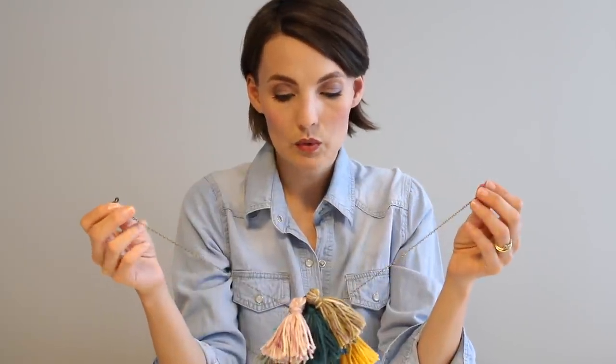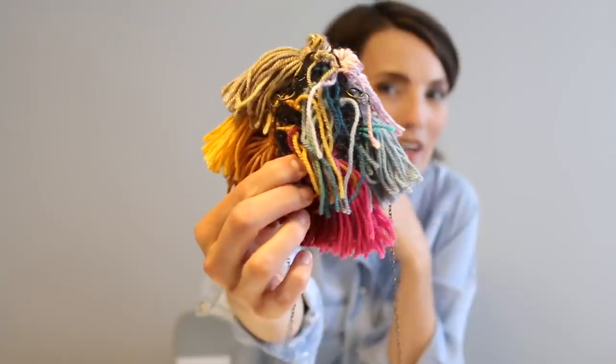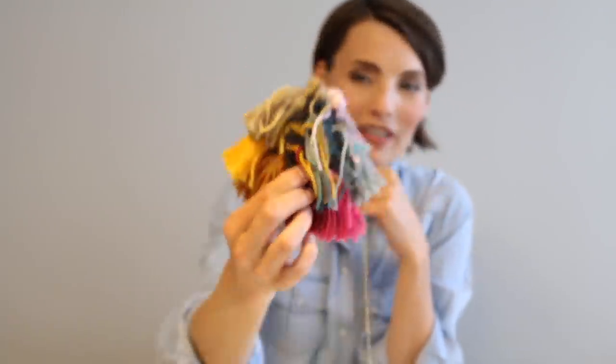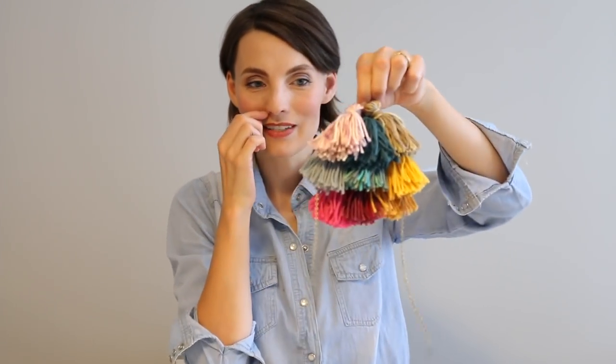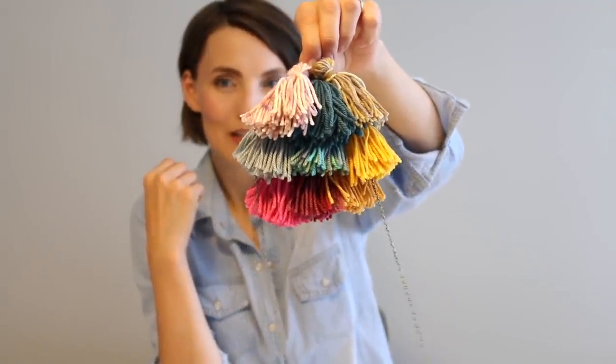For the tassel necklace, I went to Toho Shoji to find a base piece to build off of. I considered knitting or crocheting something, but then I thought I might find some mesh. I ended up finding a piece of jewelry — it's a piece of metal with holes in it that you can work with. I'll put a picture in so you can get an idea. I made the tassels using my loom, which is my favorite new tool, and then I tied them all on using a surgeon knot/square knot combination to make sure they stayed secure.